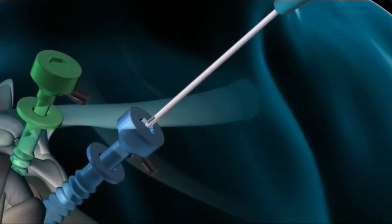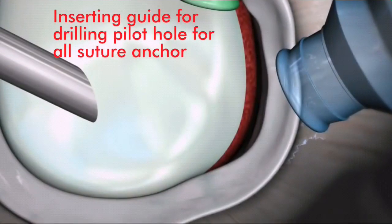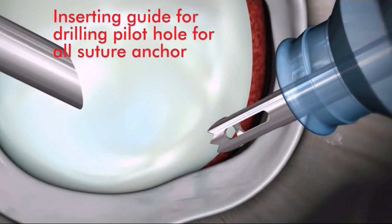Insert the Y-knot drill guide and position it at the desired location on the glenoid. Note that a light tap on the drill guide will help to seat the guide firmly against the glenoid rim.